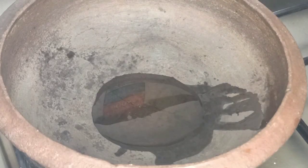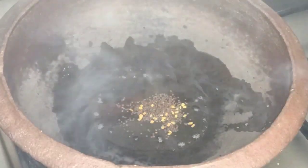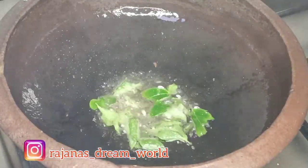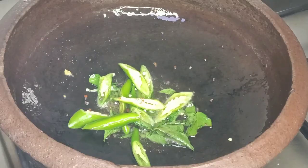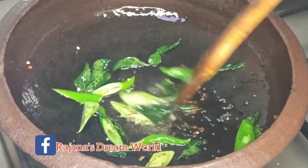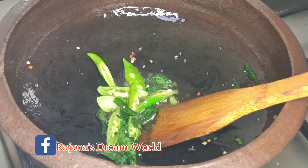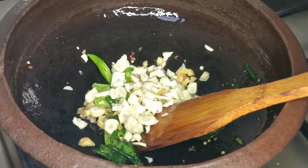2 tablespoons of onion and 1 jar of olive oil.